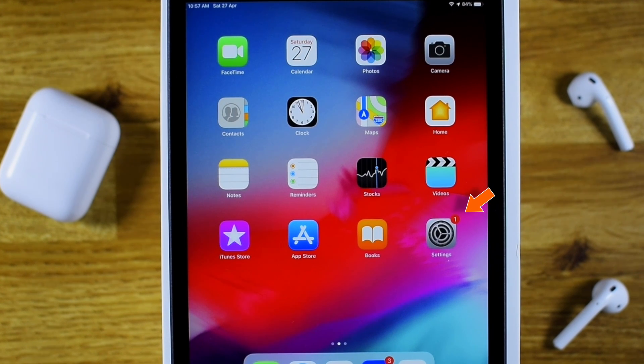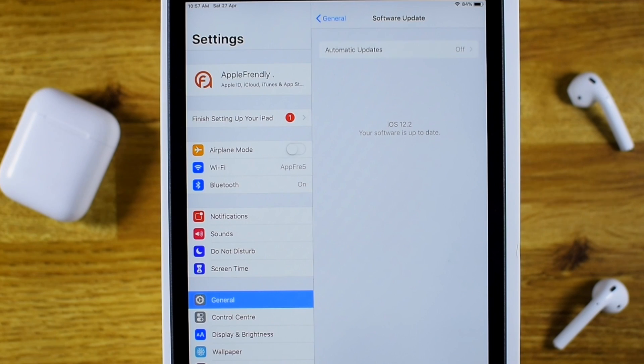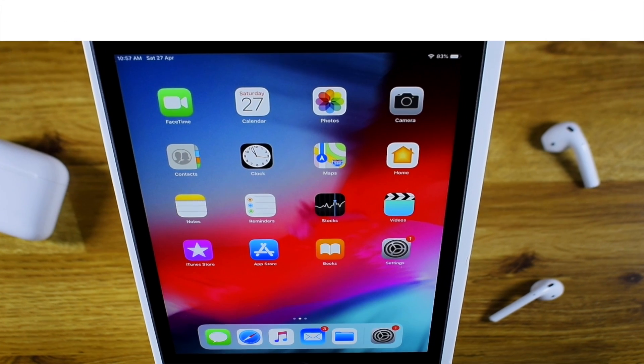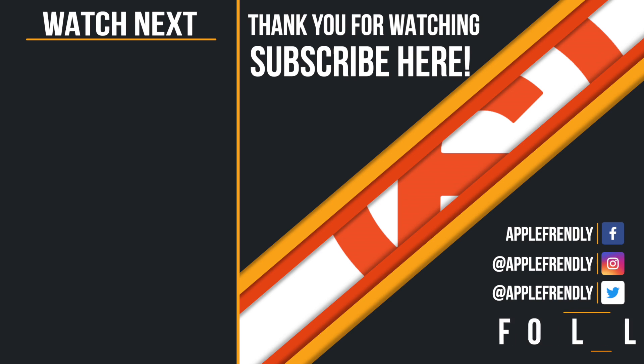Now you can customize your iPad as per your liking. But the first thing you need to do is head over to Settings and check if you have any new iOS update available. If yes, install them. And this completes the setup of a new iPad. Before you leave, do check out other useful tutorials on the channel. I'll see you guys in the next one. Thank you so much for watching!